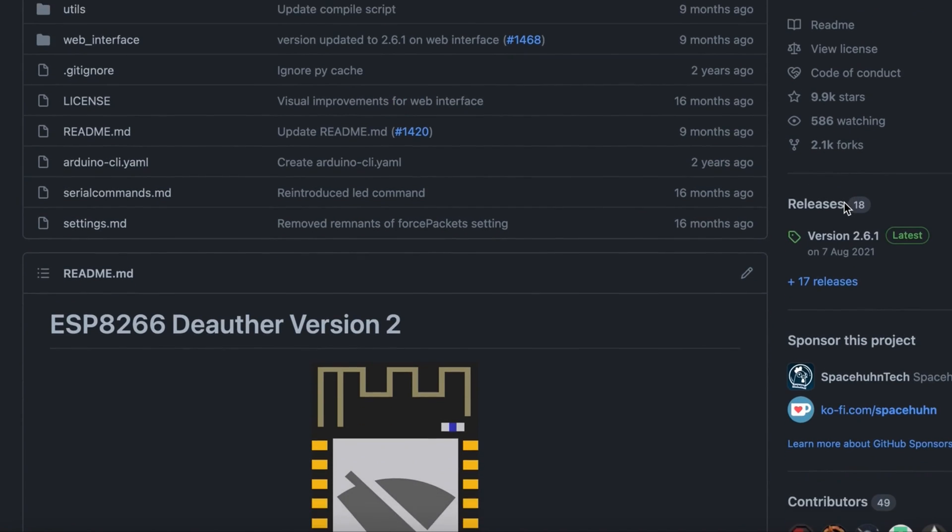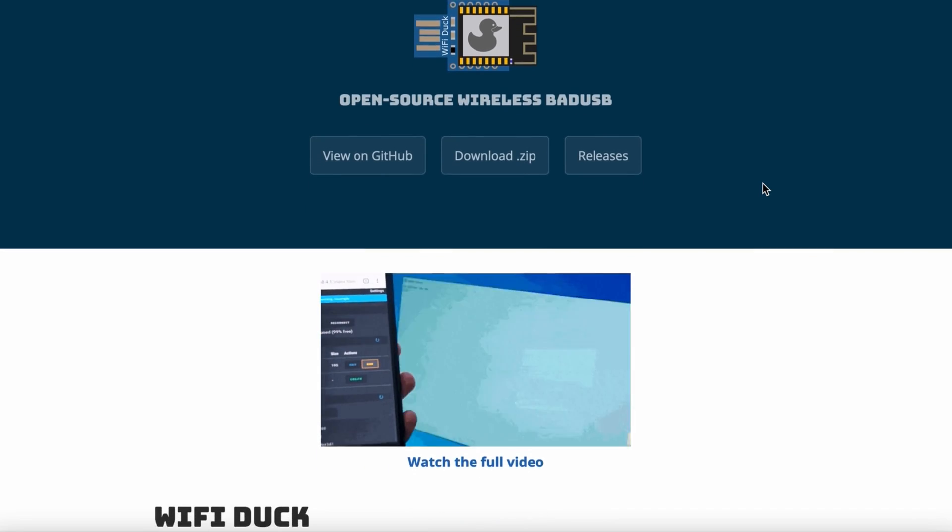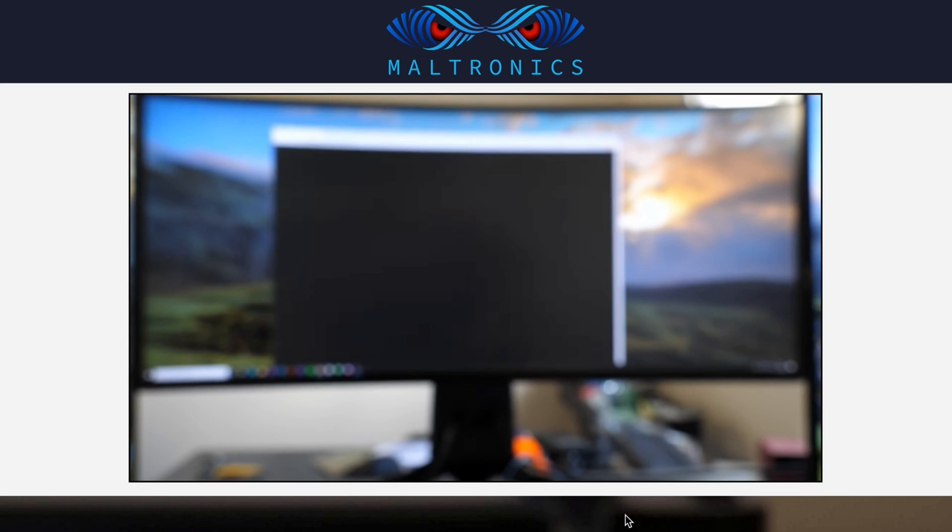I made projects like the ESP8266 deauther, Wi-Fi Duck, and I'm also involved in the Malduino from Maltronics.